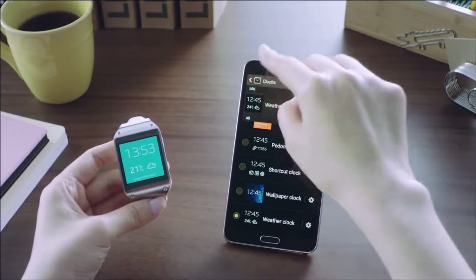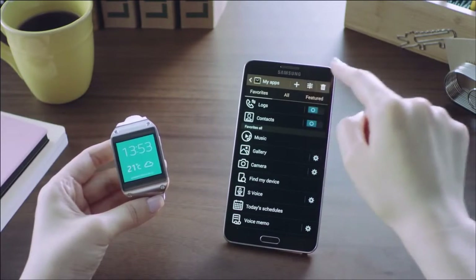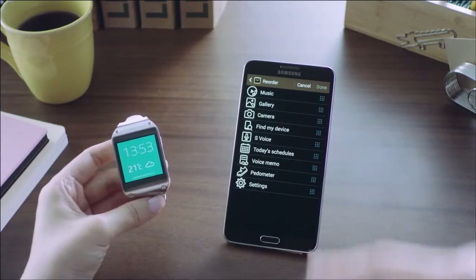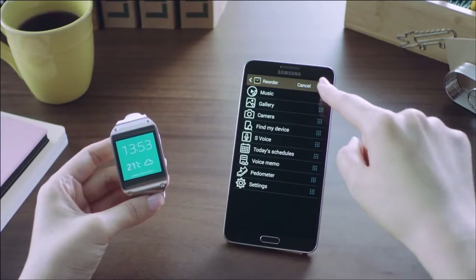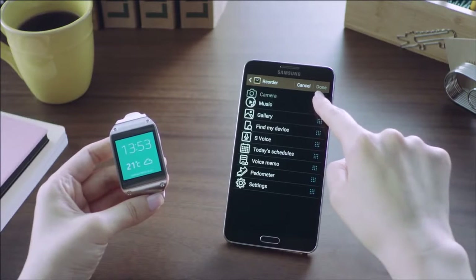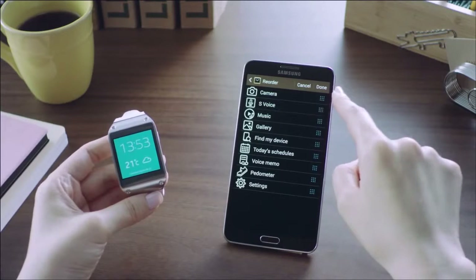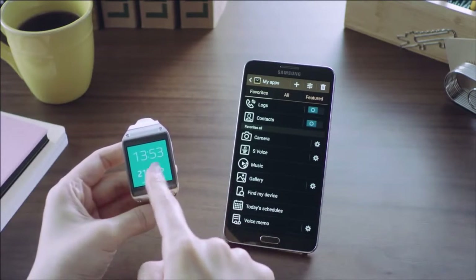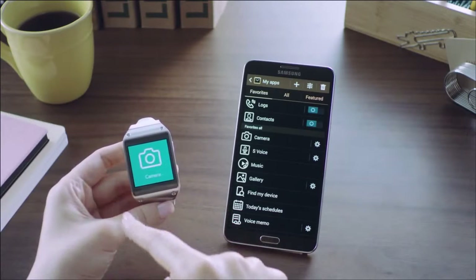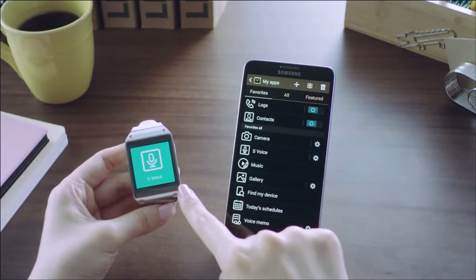You can also change the order of your favorite apps from the My Apps menu. I want the camera app to show first right after the notification app, so I'll move it up, and also move up the S Voice app. After saving, the changed order of my favorite apps is instantly reflected on my Galaxy Gear.